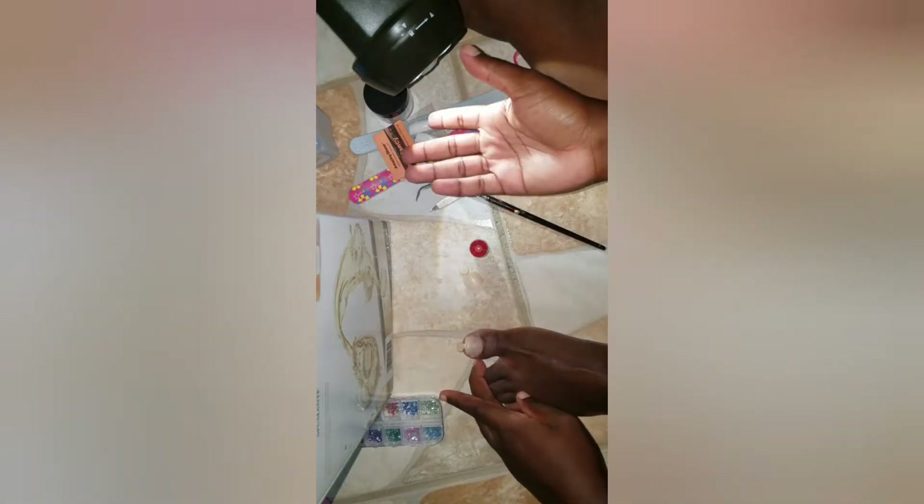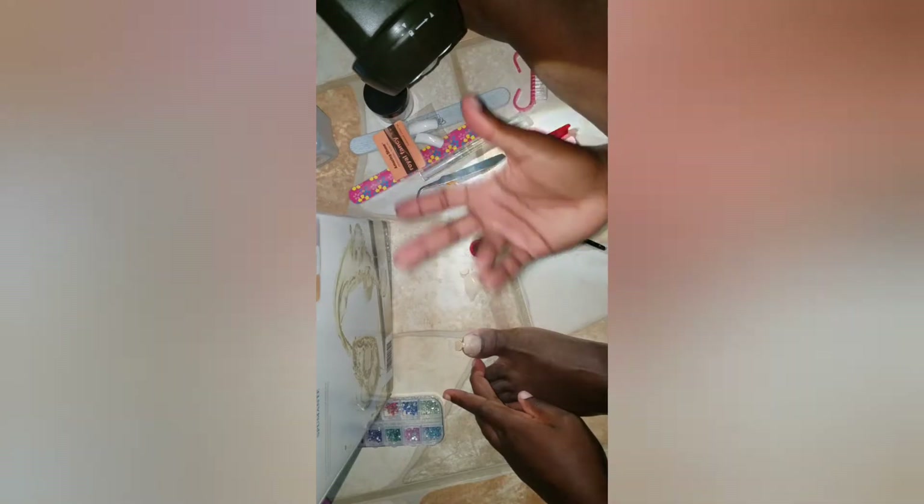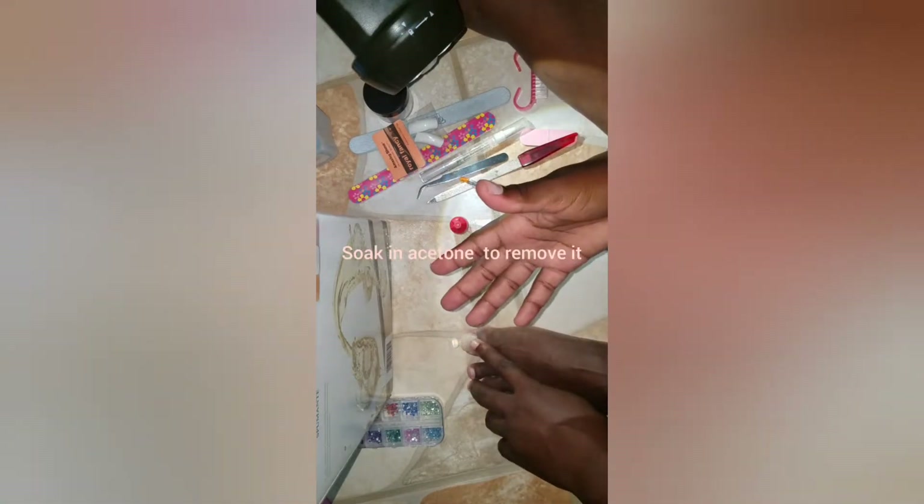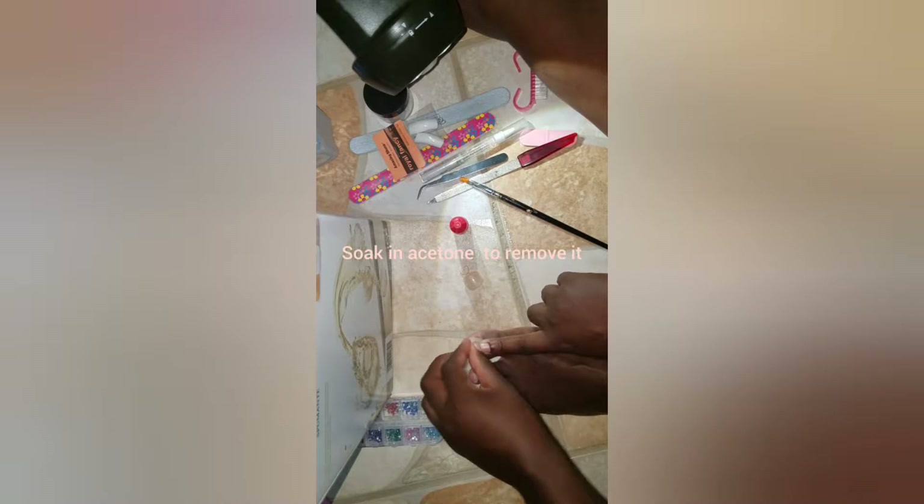After you put it on, whether or not you're satisfied with it, it can't come off right away because it sets quickly. If I apply it and I'm not happy with how it looks, I'll have to work with it until it's time to take it off. But it will eventually fall off on its own, or you can soak it to remove it.